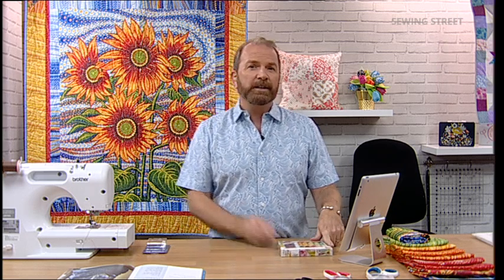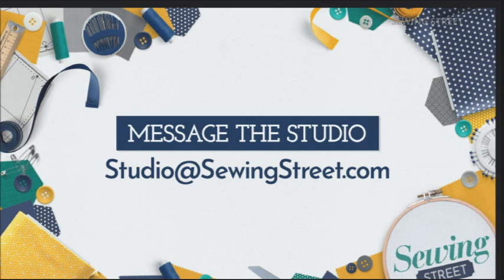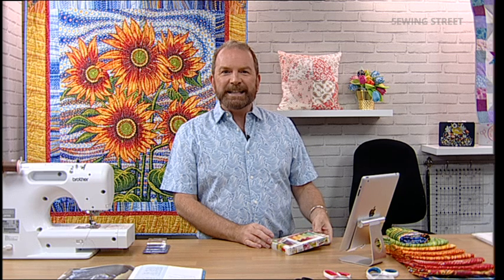It's National Cat Day! If you've got a gorgeous picture of your cat or cats, do please send them into the studio. The usual address is studio@sewingstreet.com. We'd love to see your feline friends, especially if they help you craft. It would be fab to see your gorgeous kitties.